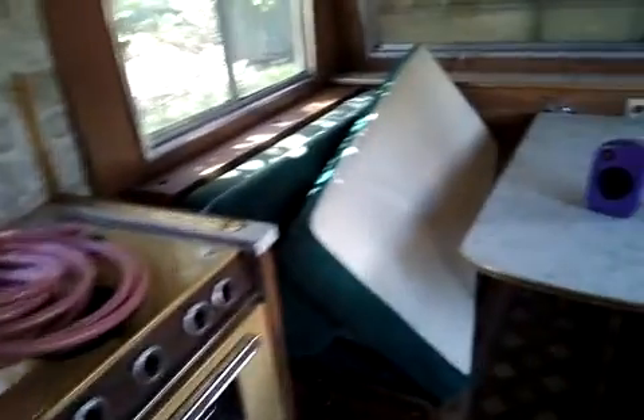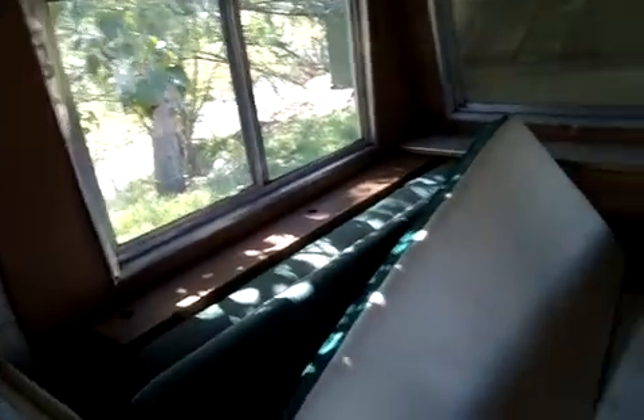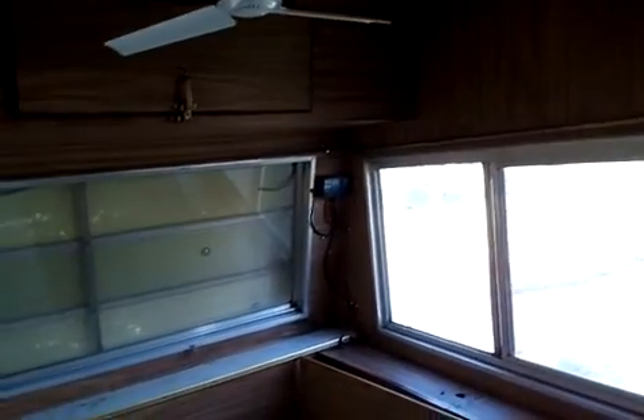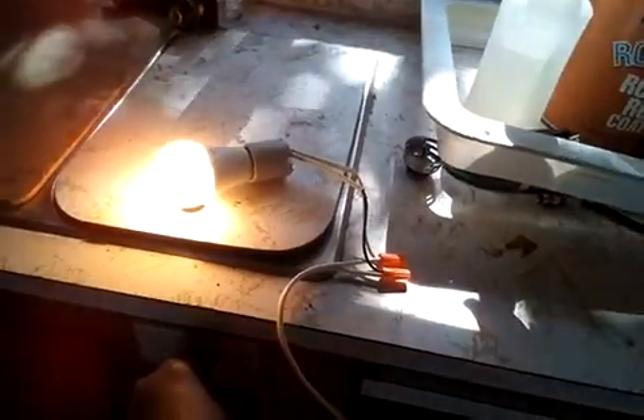All my plugs work — my 110 plugs work. I could actually have more 110 plugs but I don't see a need. The camper is small and I don't see us running a lot of stuff in here — maybe a couple laptops, maybe a TV. The 110 plugs do work, the solar is charging the battery back up, but it is very cloudy out. This one plug does work but I have USB plugged in here to charge batteries.